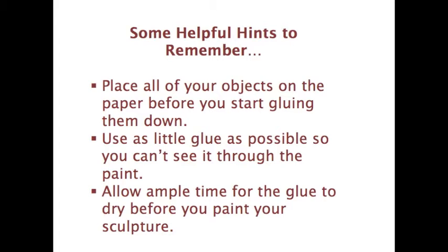The first tip is to place all of your objects on the paper before you start gluing them down, so you're sure they have a home and you know you want to use them. Also remember to use as little glue as possible so you can't see it through the paint — if you use too much glue, you'll be able to see the outline of it. And allow ample time for the glue to dry before you start painting your sculpture, so the objects don't move. I hope you enjoyed my demo and I hope you use these hints next time you create your own assemblage sculpture. Thank you!